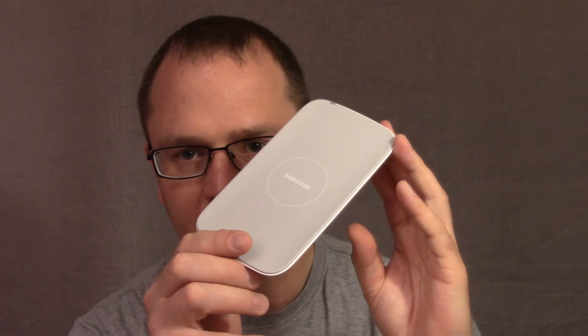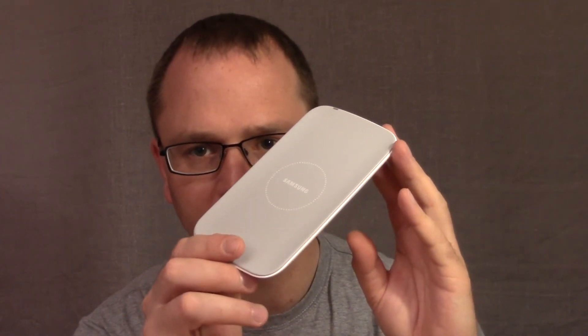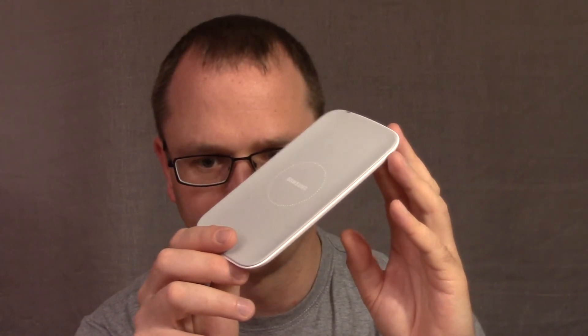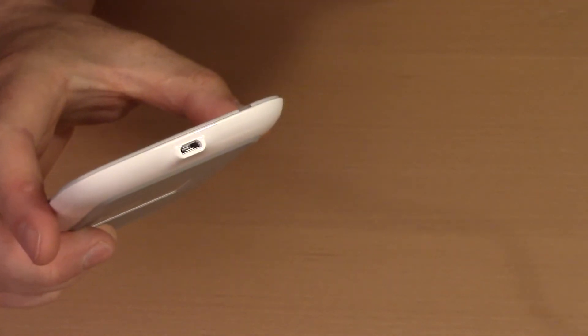First, what is in the package? The charger pad comes just as shown here — it's only the charger pad. There is no charger included, and importantly for Samsung phone users, there is no charger backplane included, which is needed for some Samsung phones.